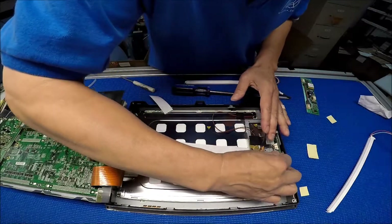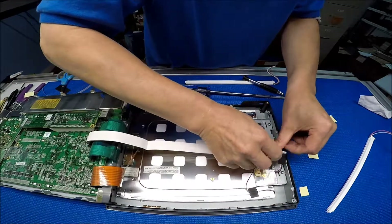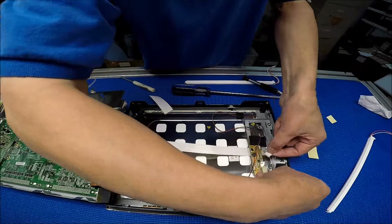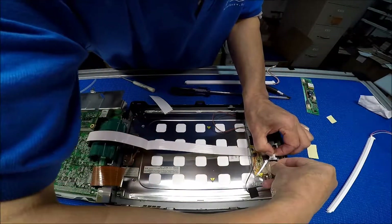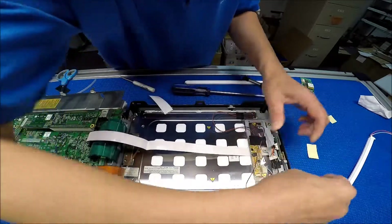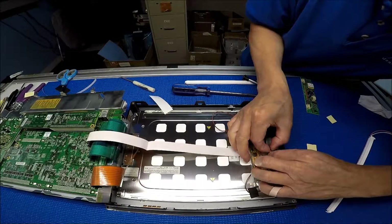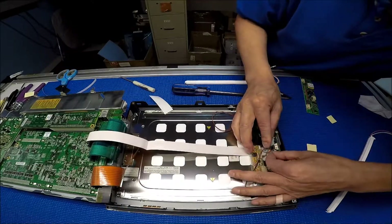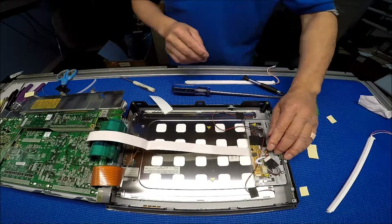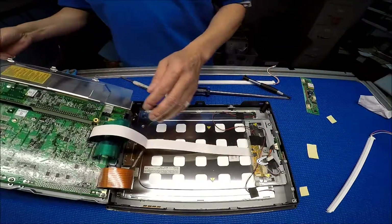We can mount it right back. I see — okay, so that way it goes around. Good contact. I'm going to reuse that plastic piece again, just put it right back.